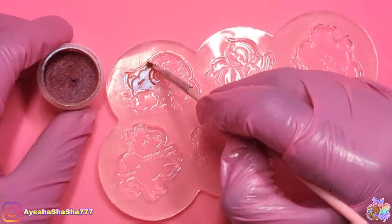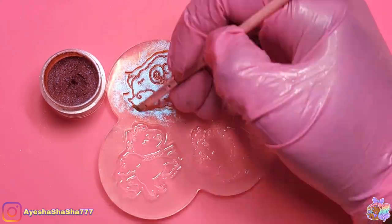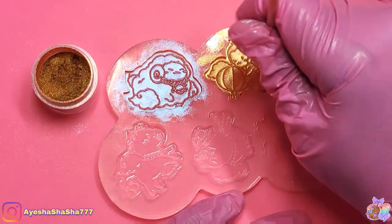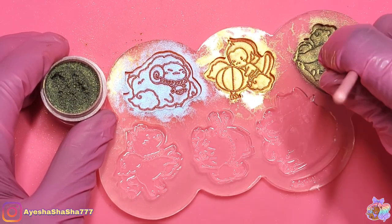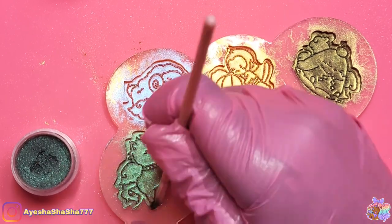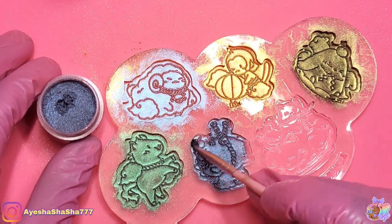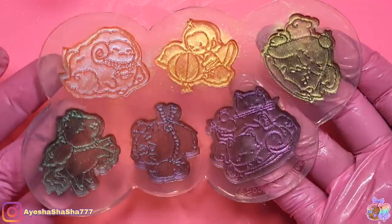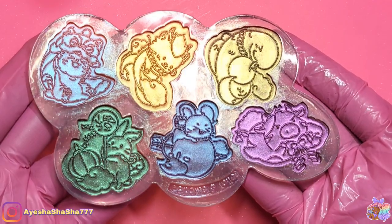I remembered that I had these chameleon powders from Sophie and Toffee that I hadn't yet tried out, so I thought this would be the perfect opportunity to do so. These powders continue to surprise me every time I pick up a new one, because the color I was seeing looked different to me — that's obviously because I was sitting at a different angle to the angle you're viewing. I have used chameleon powders once before and the same thing happened; I was so confused looking at it one way, but I suppose that's the whole point. They are super cool though.